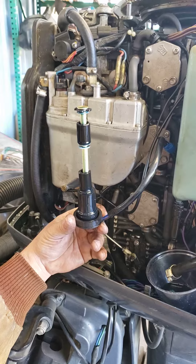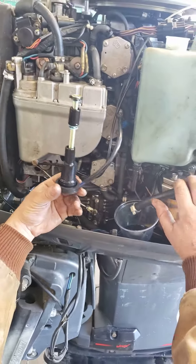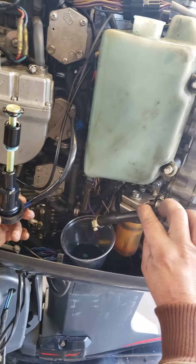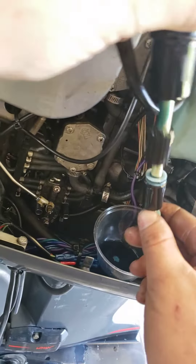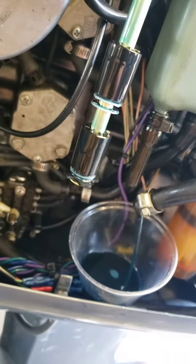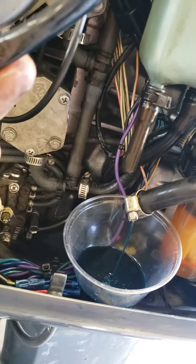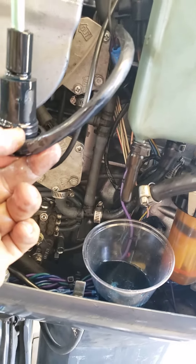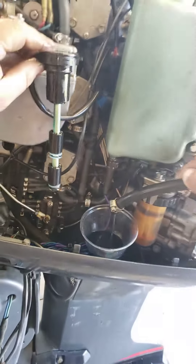Him holding it upside down indicates that the oil tank is full. When he flips it over it should start pumping oil — go ahead, fire it up. It takes a little while for the alarm to stop, maybe flip it again. All right, good.